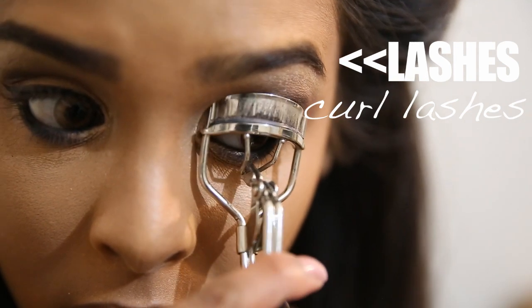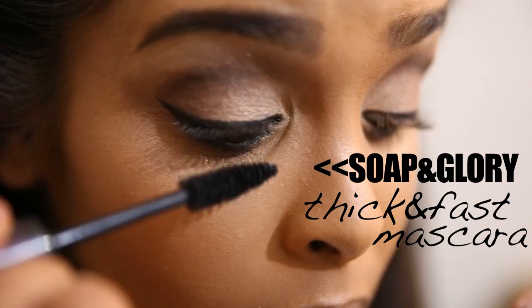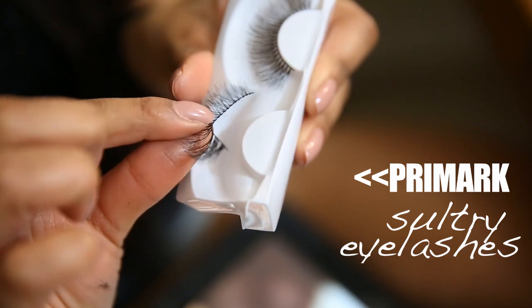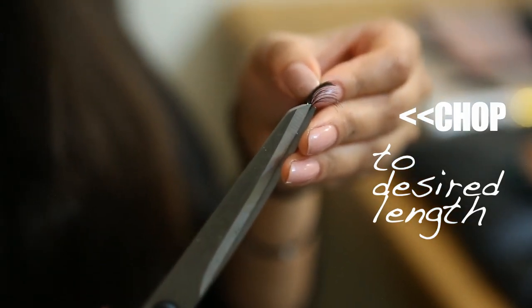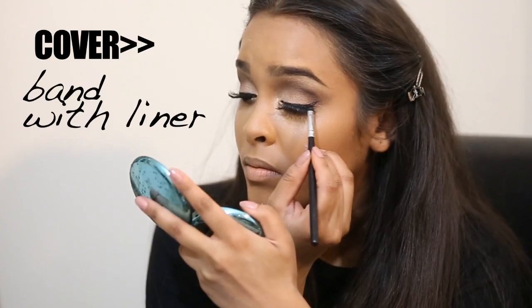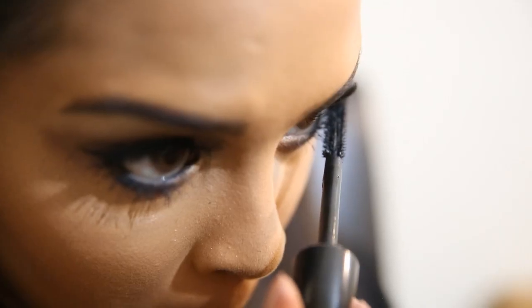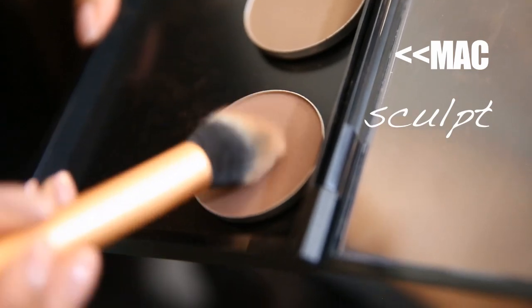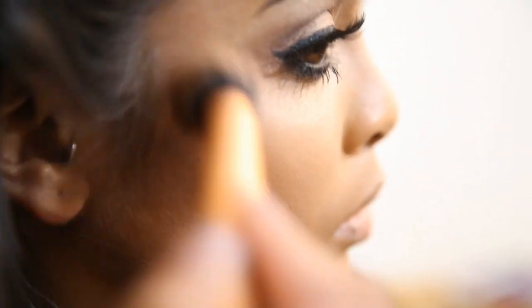I curl my lashes — really important before applying fakes — and add a little Soap & Glory Thick and Fast mascara so natural lashes blend with the false ones. I'm using my Primark sultry eyelashes; I test the fit, cut them to the desired length, apply Duo lash glue which dries clear, and pop them on. Then I cover the band line with more Black Track fluid line. I add mascara on top and bottom for blending, going in with Extreme Dimension for fuller lashes. Finally I use sculpt powder — or any contour powder — to strengthen the initial contour.